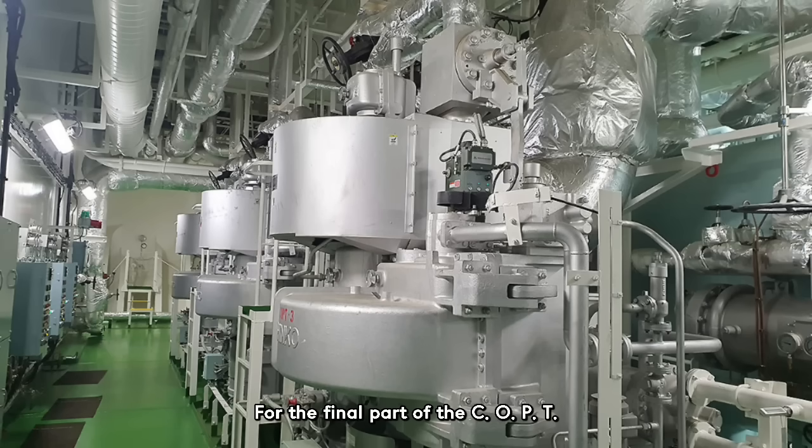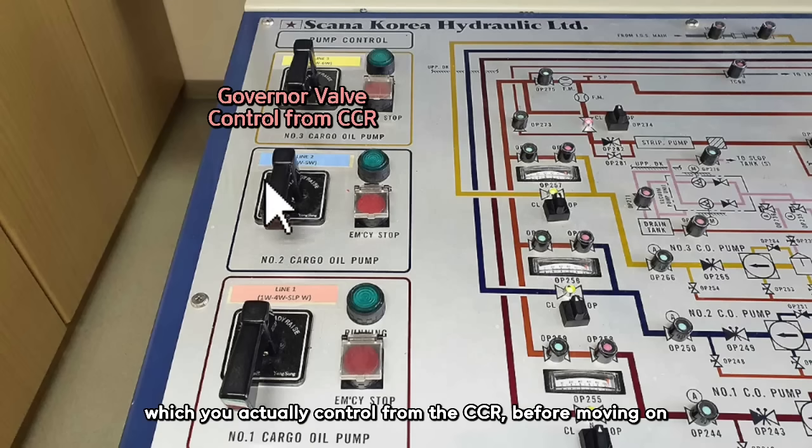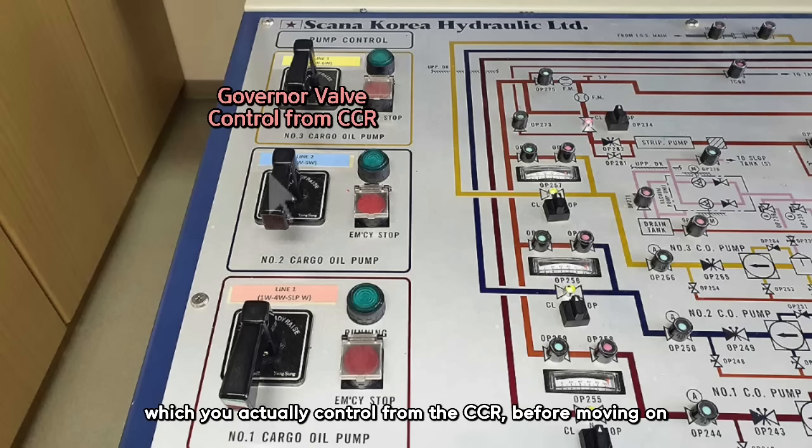For the final part of the COPT, let's briefly talk about the governor valve, which you actually control from the CCR, before moving on.